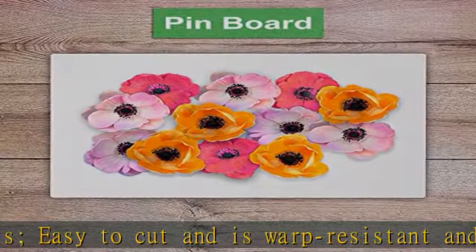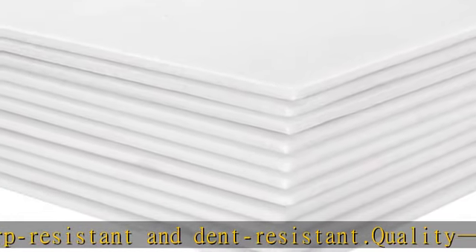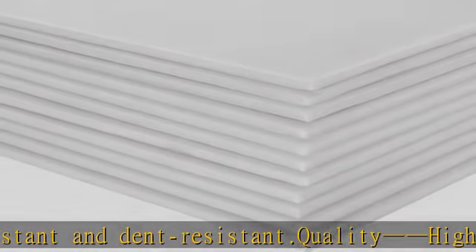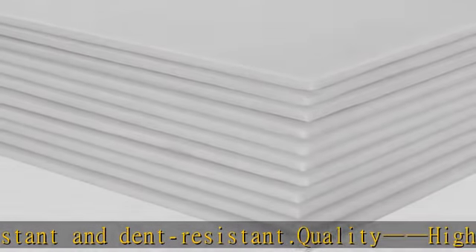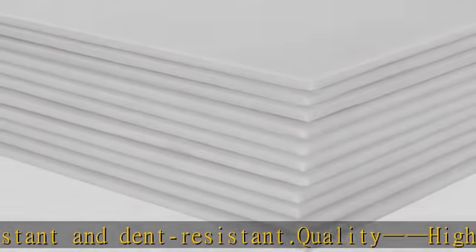Applications: widely used for long-lasting signs, mounting, crafting, craft projects, model making, photography backgrounds, display boards, school projects, display photographs and posters, and wedding mood boards. Check the description to get this product today at the best price.